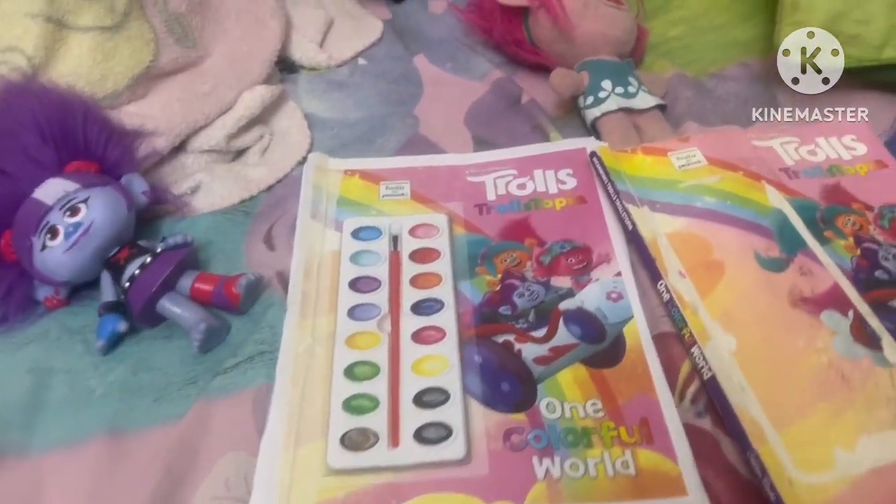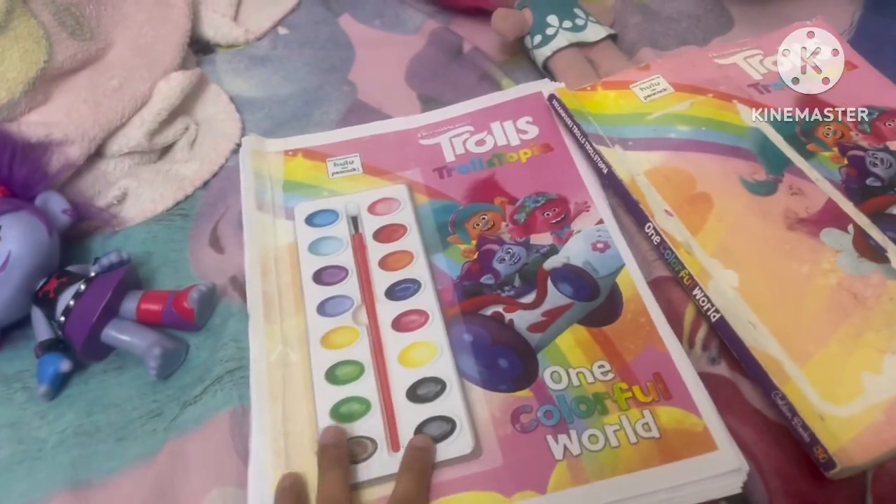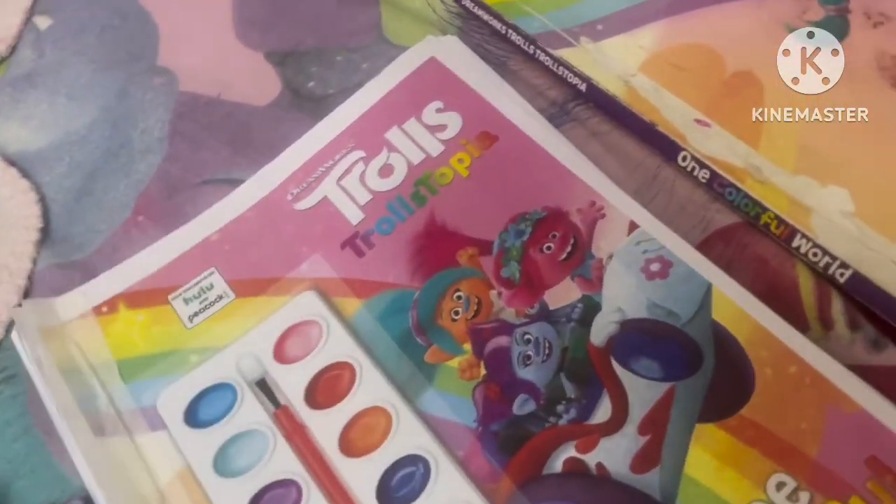Hey guys, welcome back to my channel Trolls Fan Forever. Today's video will not be that long — it's not an unboxing, it's just the book reveal of this coloring book I made by myself.